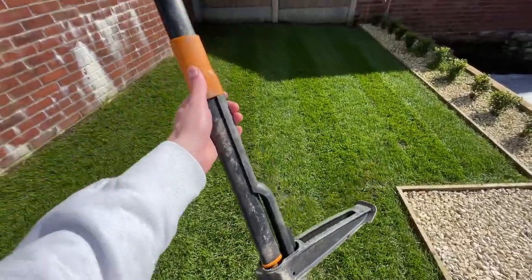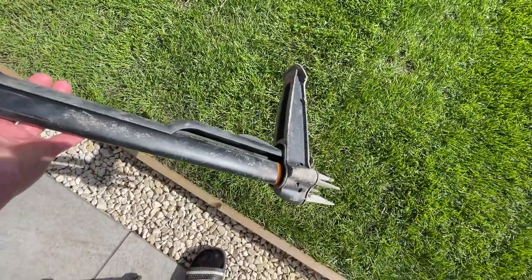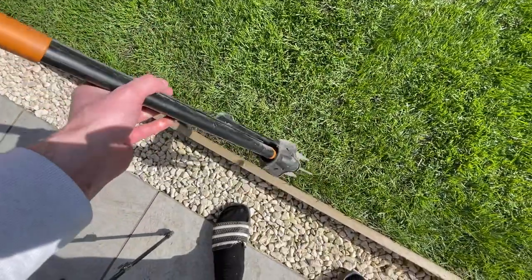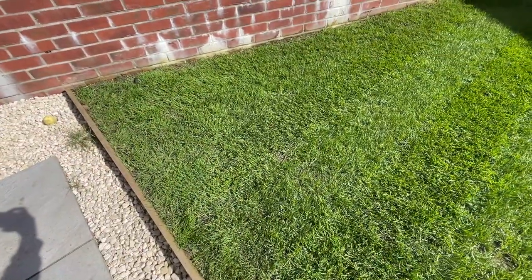We're going to be using this tool to pull the weed out — it's the Fiskars Xact. It's something I picked up from Homebase a couple of years ago, but you can get similar things from B&Q and similar shops. You do want to get one with the little foot pedal on it, because it's so much easier to pull the entire weed out of the ground. It's not guaranteed every time, but it definitely helps to do the job right.